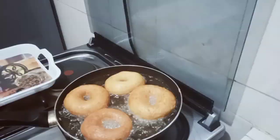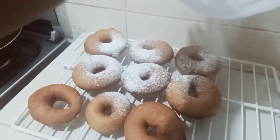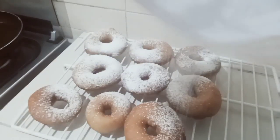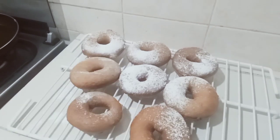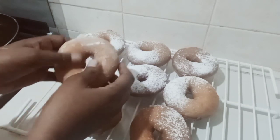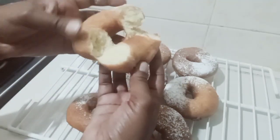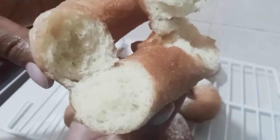These are the end results! To make them sugar doughnuts, we're going to sprinkle some confectionary sugar on top using a sieve — which you can also make at home. Let me show you how they look on the inside. They're well cooked, so nice — I can assure you!